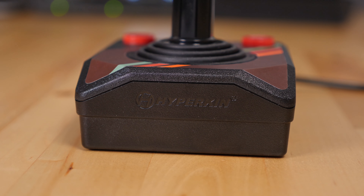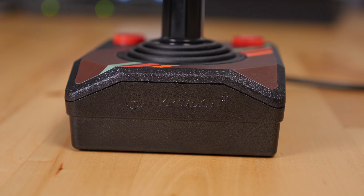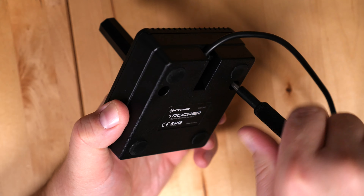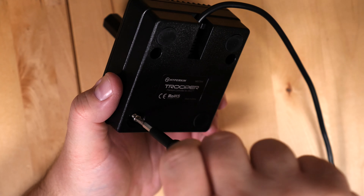This controller feels very solid and well built. So let's open it up and take a look at how it's built and where the weight comes from. To open up the controller, flip it over and remove the two visible screws.